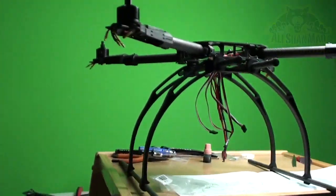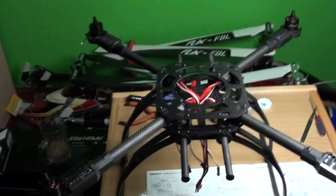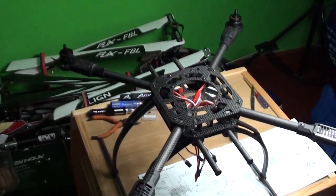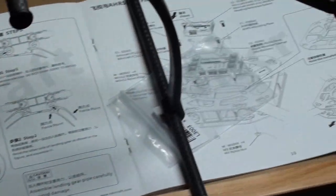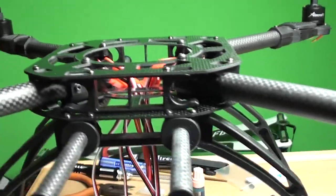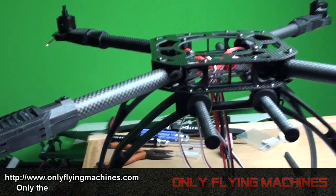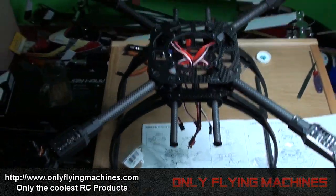Very nice, very sweet. So far it was a very easy experience to assemble this quad. Nothing is complicated or hard to understand. You might get confused looking at the user manual since the diagrams look very complicated, but when it comes to actually assembling it, it's really easy. Taking off the landing assembly and folding it is really very easy and very space-convenient for carrying this X650 quad when moving around.